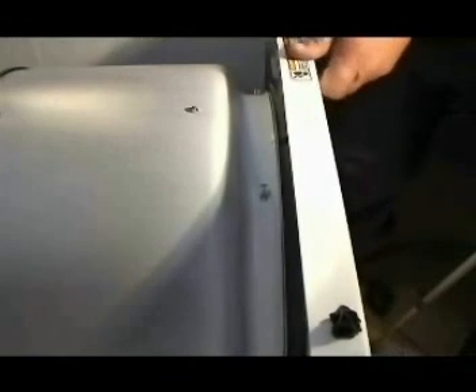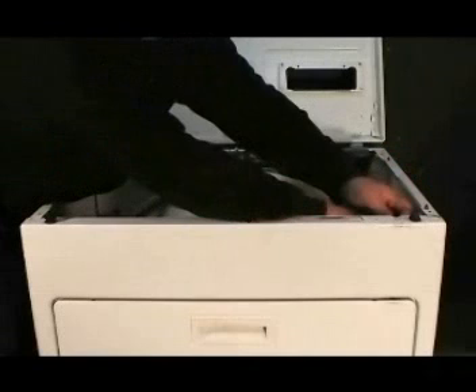When installing the front panel, make sure you hook the bottom of the front panel on the holding clip first. Set the front panel in front of the dryer and hook it on the bottom holding clips. Make sure that the tumbler is riding on the front felt bearing, then screw in the holding screws. Connect the door switch wire harness and make sure you have a good connection.